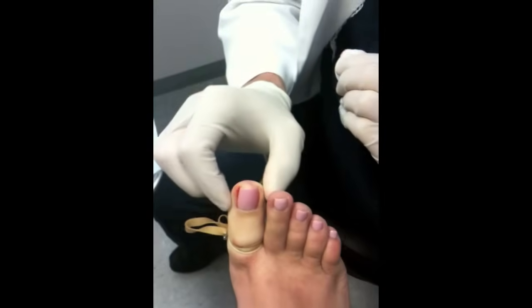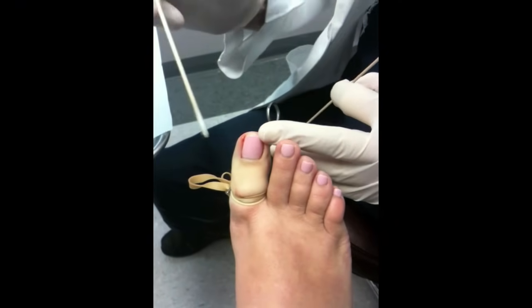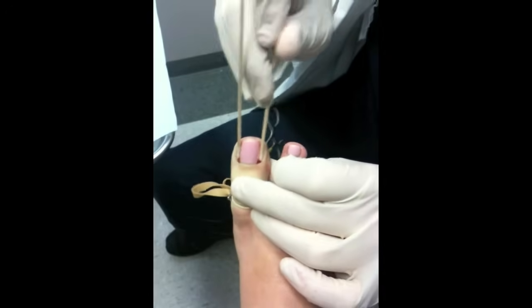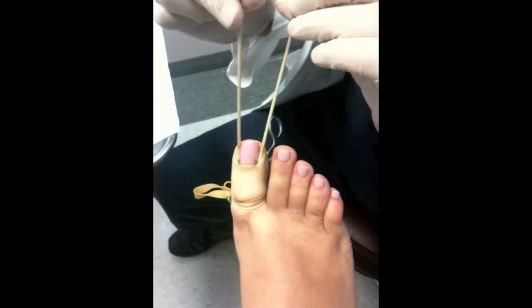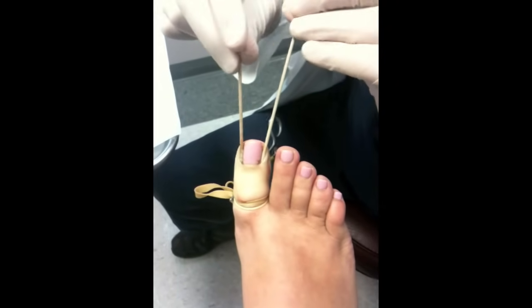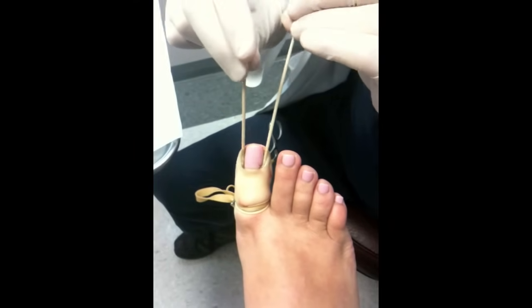Voila! Both edges are gone. Now we're going to put the chemical in the corners and go right underneath the nail edge here and here. Blot off the extra, and now I'm putting the chemical in both corners so the nail in the middle will grow and the edges will not.